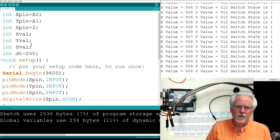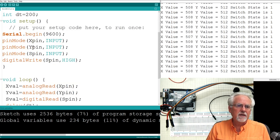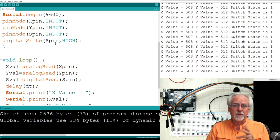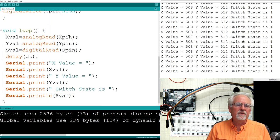In the code: X pin is connected to A0, Y pin to A1, and S pin (the switch) to pin 2. XVal is what we read from the X potentiometer, YVal from the Y potentiometer, and SVal is the switch value. We set up pin modes, then do a digitalWrite on S pin HIGH — even though it's an input — to enable the internal pull-up resistor. Then we read XVal, YVal, and SVal, delay by DT, and print it all out.